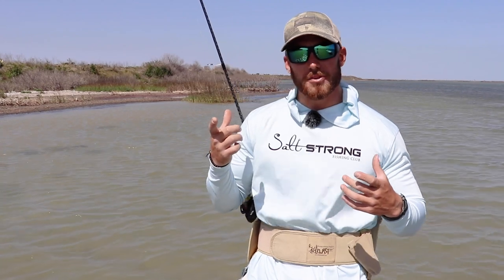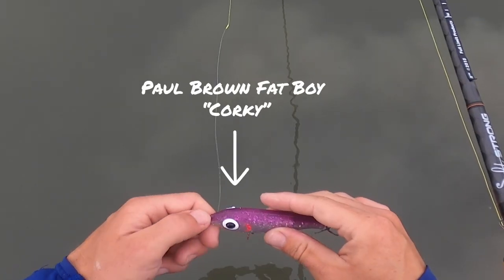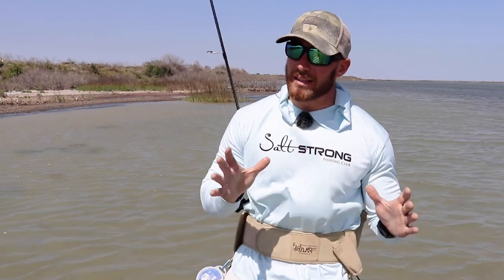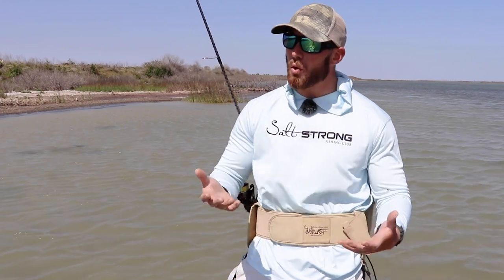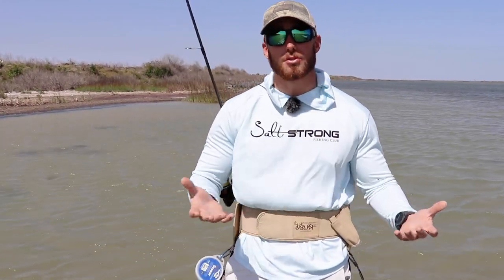This was a personal question of mine because as I moved to Texas I found there was a big lure that everyone loved to use to target trophy trout — the Paul Brown Fat Boy — and recently I've started using the Soft Dine XL. I wanted to get his opinions, being that he's fished these lures his whole life, on which one to use in which scenario when targeting big fish.